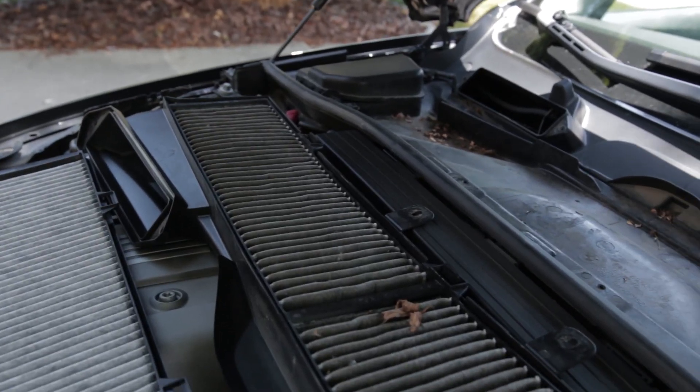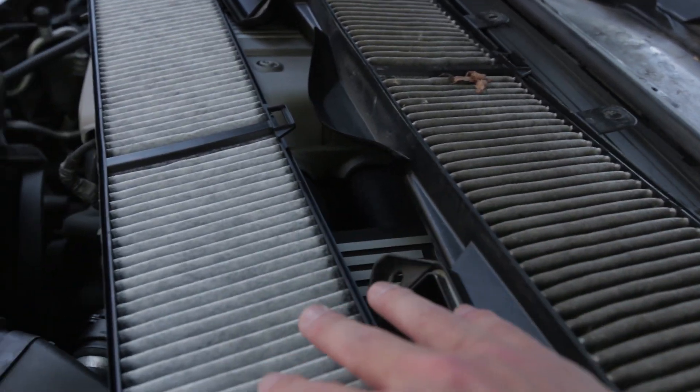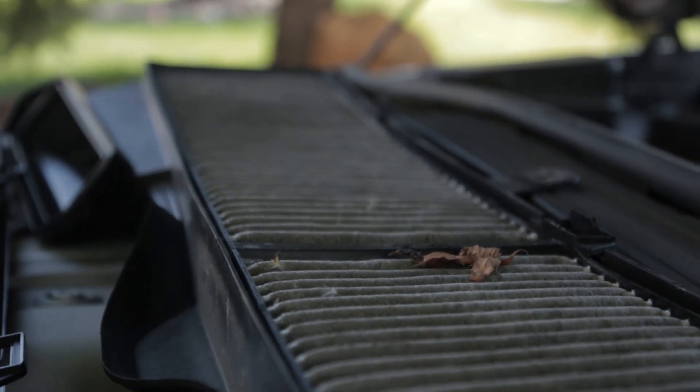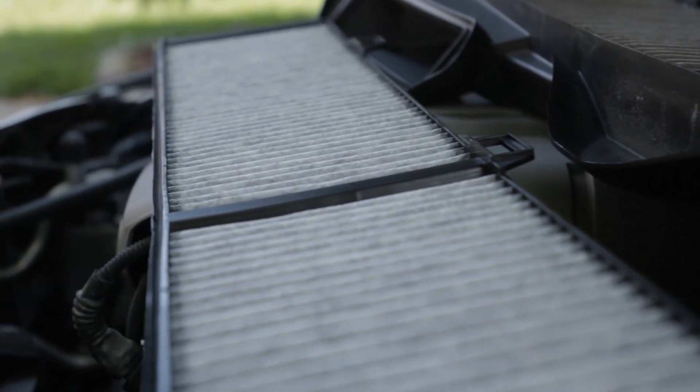Check out the difference between how dirty this original one was compared to the new one. The new one is a little bit darker because it has the charcoal built in, but still a huge difference — this old one is just caked with dirt and pollution. I'm really happy that I'm switching this one out.